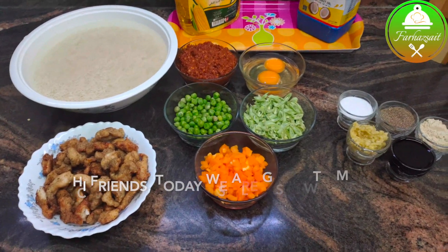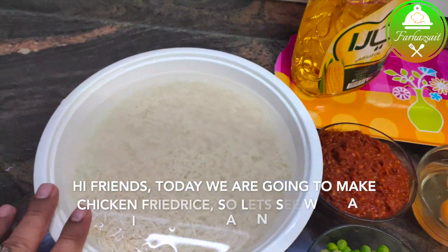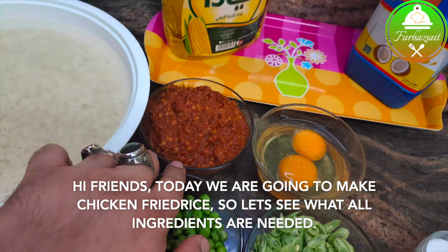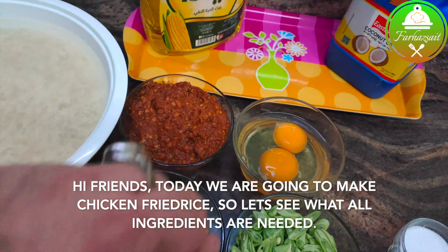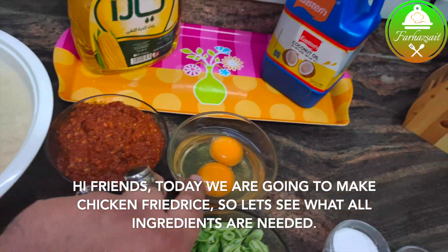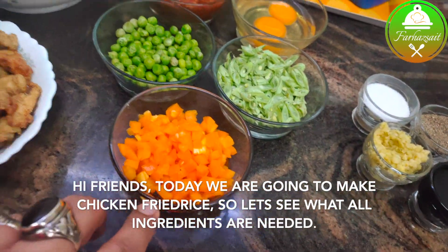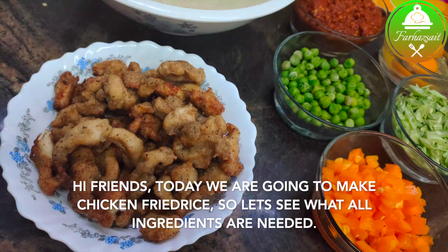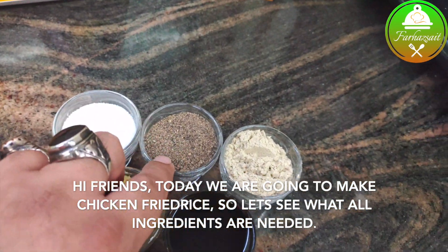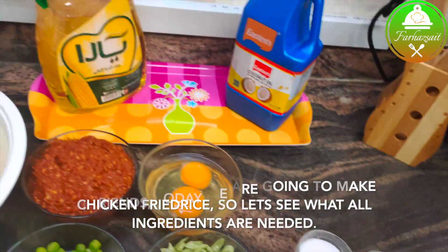This is fried rice. The ingredients include sugar, sweet chili, garlic, chicken, white pepper powder, soya sauce, and ginger garlic paste.